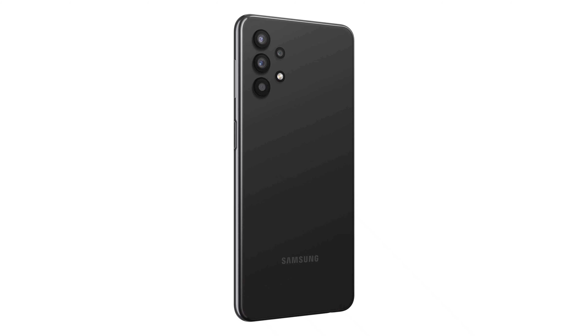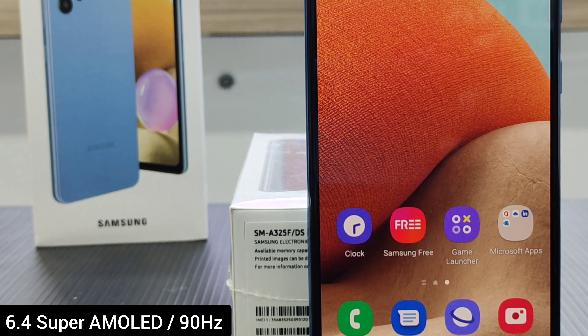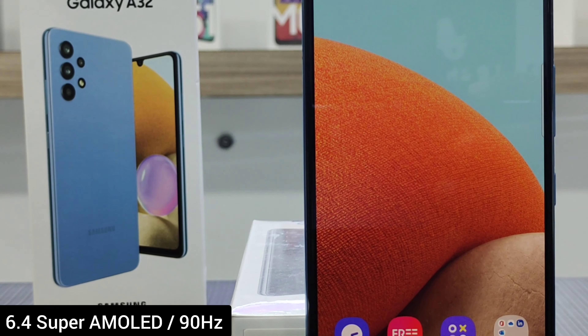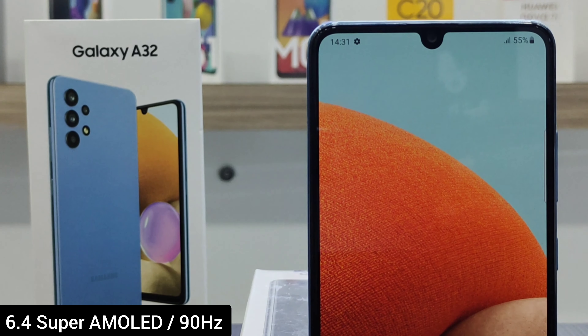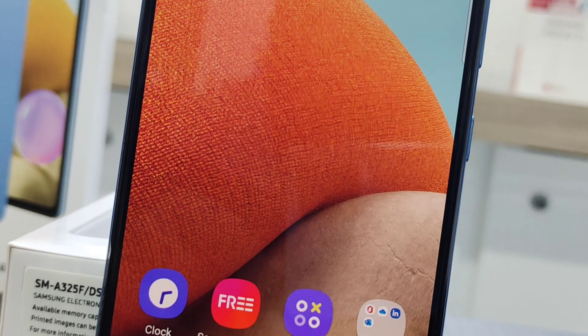The phone's display has Gorilla Glass 5 protection. It is a 6.4-inch notch Super AMOLED display. A key point is the 90Hz refresh rate support.